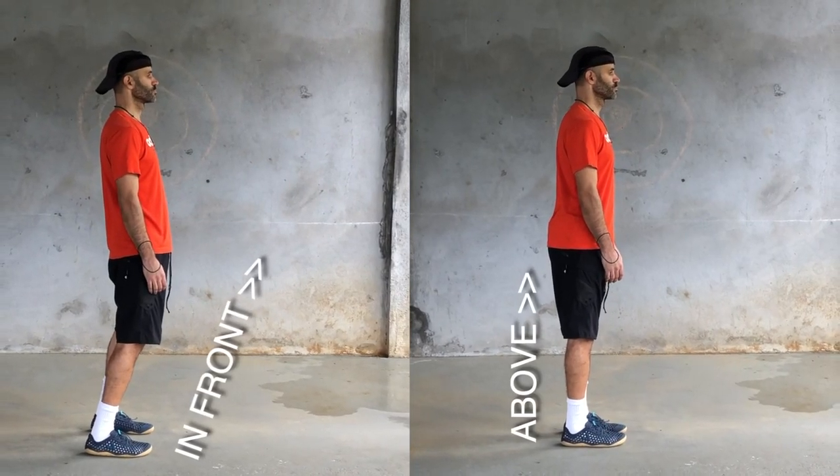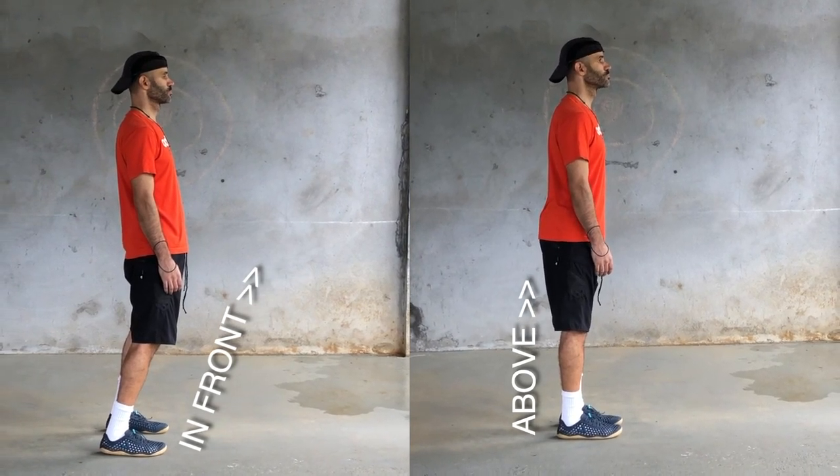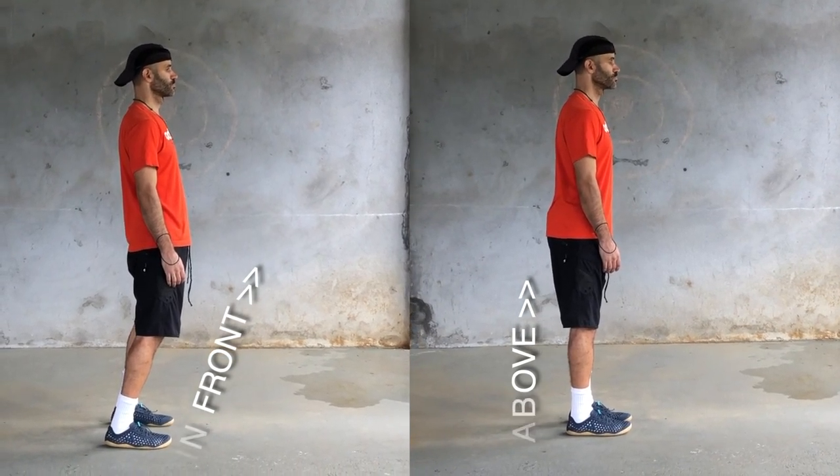For most people, their hips are sitting in front of their ankles when standing on a regular basis because they've been pulled into that state. It will feel for a while like you're sticking your butt back — so do that. It's fine. It'll contribute to more decompression.